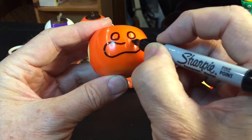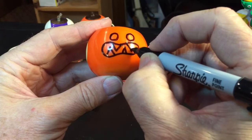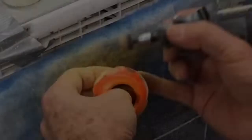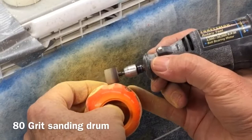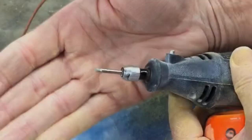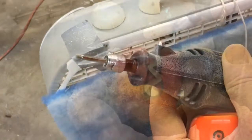A Sharpie pen gives me some nice guidelines for carving out a spooky face. I'll cut some ridges around the circumference — I usually do about five of these, and they give me a little visual cue on where to cut.